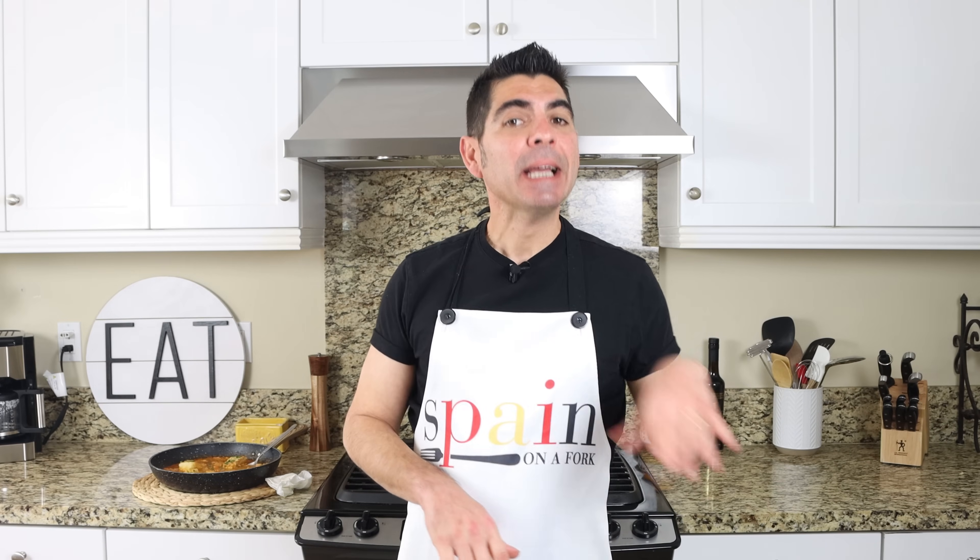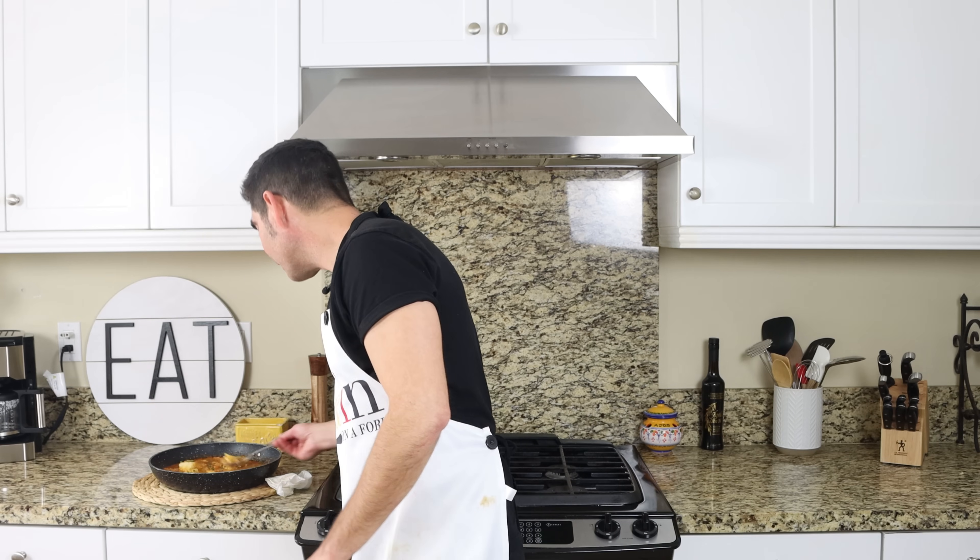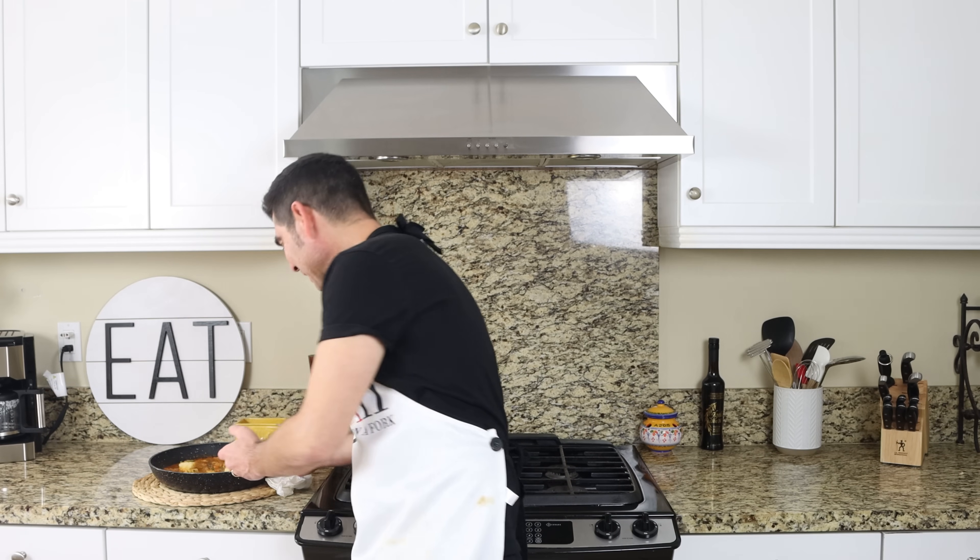Una caldereta de bacalao y gambas — in my opinion, one of the most underrated seafood stews from Spain and possibly the entire world, because it's a very unheard-of dish. So excited to try it because it smells so good in here.